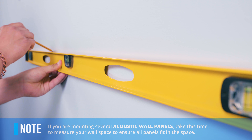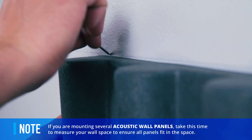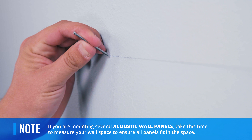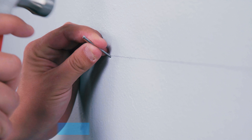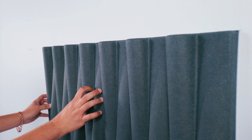First, choose the spot on the wall where you want to hang your panel. If you've already drawn your corner, mark where you're going to place your two nails, spacing them apart slightly less than the width of the panel. Then hammer your nails into the wall at a slight downward angle, with about 1 inch sticking out of the wall. This will give you enough space to hang the panel on the nails.